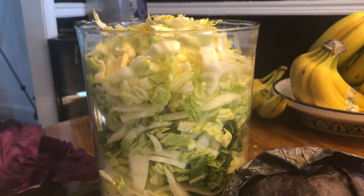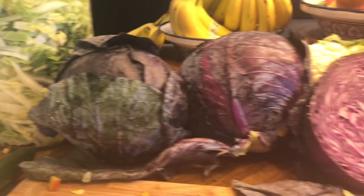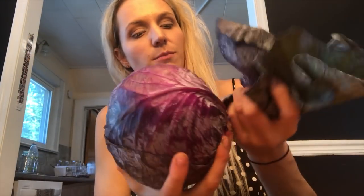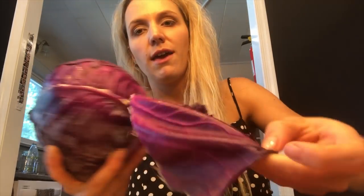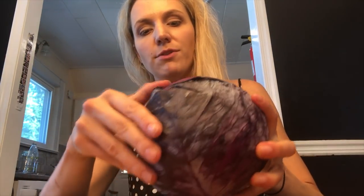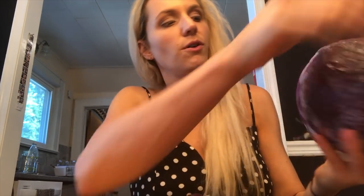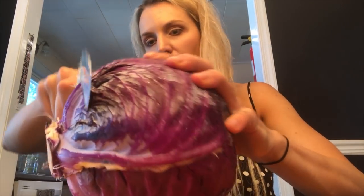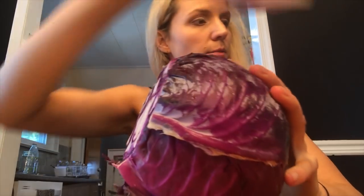I've chopped up a bunch of the napa cabbage and put it into various large receptacles, which I can use to smoosh it down and make the kraut. Now I'm gonna chop up the red cabbage. I remove a couple of the outer leaves and set them aside, stopping when the cabbage underneath looks shiny and purple. I chop off the base and compost it.